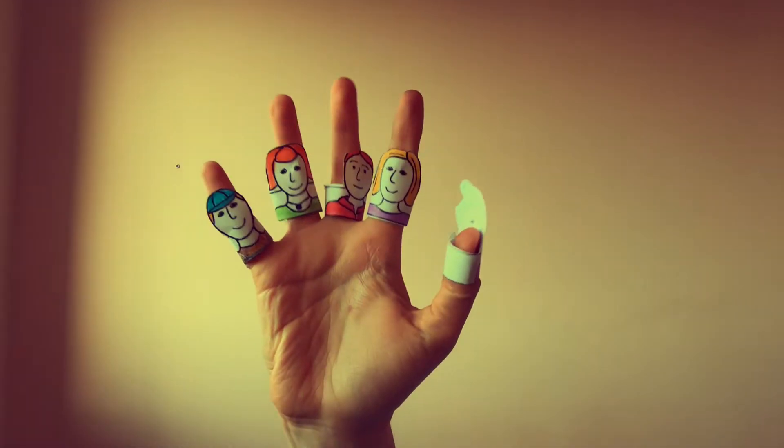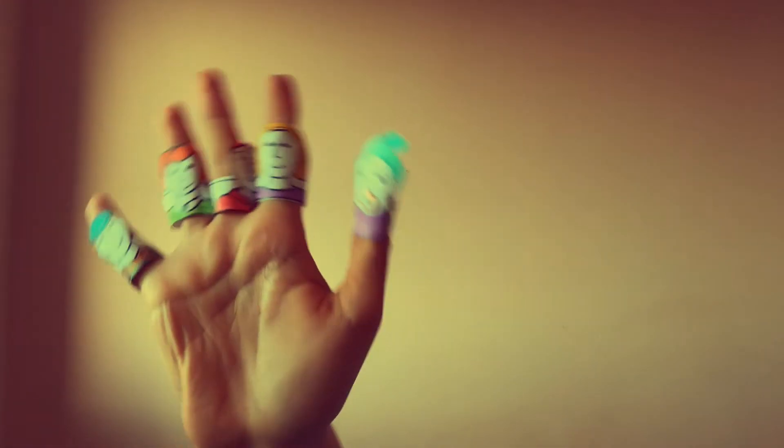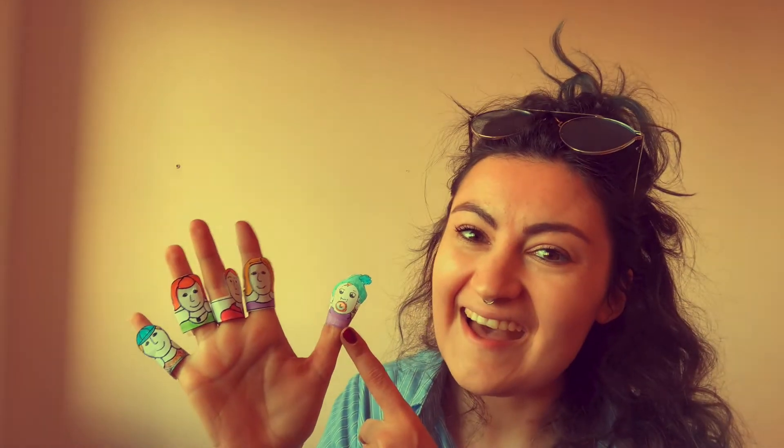Who's missing? We have mummy finger, daddy finger, sister finger, and brother finger. Who's missing? You're right — baby finger, baby finger, baby finger, where are you? Baby finger, baby finger, baby finger, where are you? Here I am, here I am, how do you do? Well done! We have our whole finger family. Baby finger is right here — we found him!